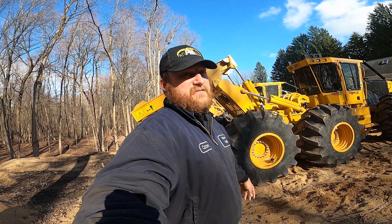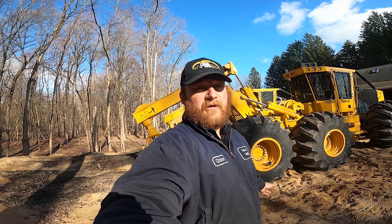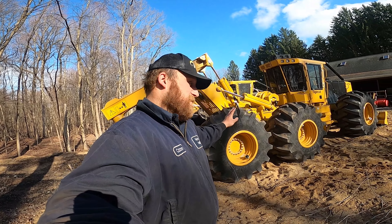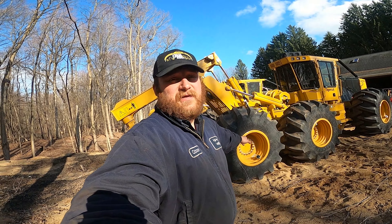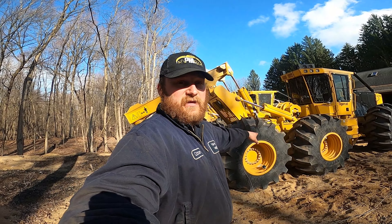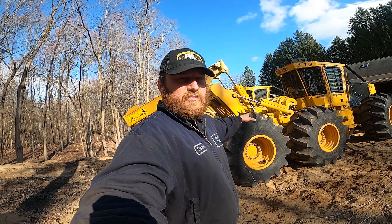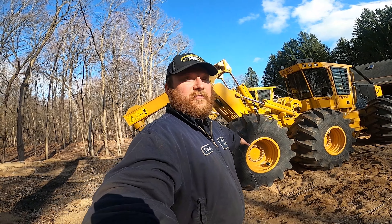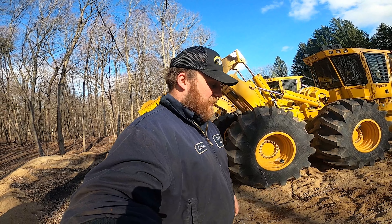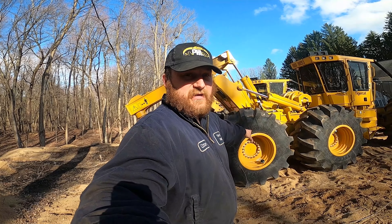They're very expensive and very hard to get — you can't just walk into a store and get them the next day. These 28Ls, you can pretty much find them anywhere within a day or two. That's why I went with the 28Ls. Plus I'm not going to be running the tracks all the time — if ever. We'll see when we get this thing in the woods; we might never need the tracks on the back, but I'm going to have them anyway.